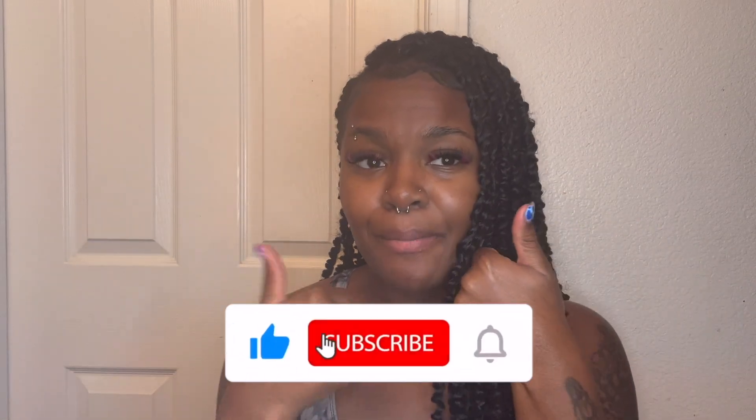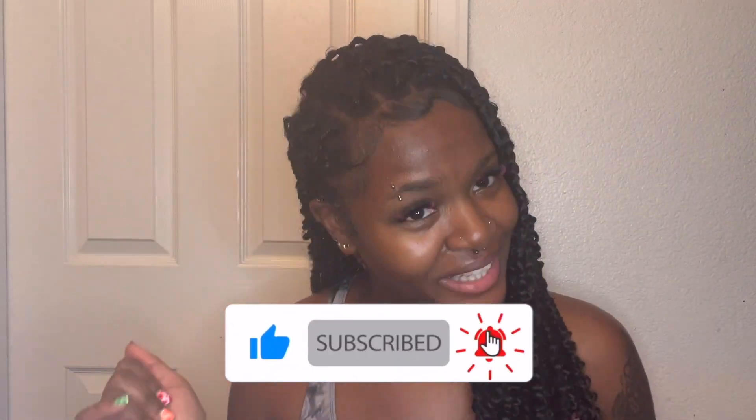I've had these in for a couple days and they have not come out. My method is the truth — it is really good. If you do want to see how to get these passion twists in your short TWA, keep on watching. I do post hair, lifestyle, piercing, and tattoo content videos. Please give this video a thumbs up and subscribe down below to join the family, and without further ado let's hop right on into this video.